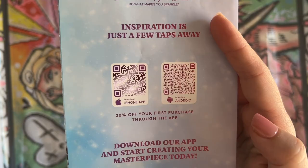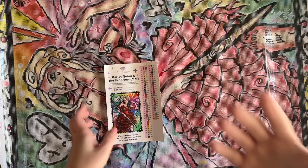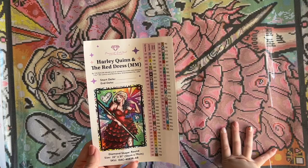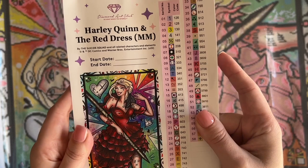Here are step-by-step instructions written out for you, as well as some tips and tricks and a discount code. On the back, there are QR codes that'll take you to the mobile app. When you make your first purchase through the app, you can get 20% off. Speaking of discount codes, I am an affiliate for Diamond Art Club — if you're looking to make your very first purchase and want to save 20%, you're welcome to use my affiliate code, which is Katie — K-A-T-I-E — and the number 20. Don't feel obligated, but don't pay full price — discount codes are everywhere.